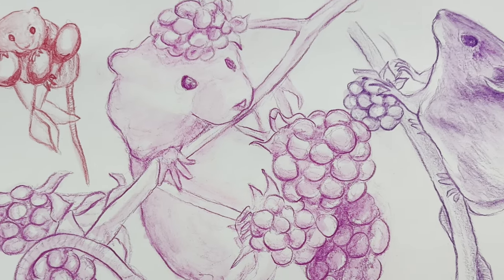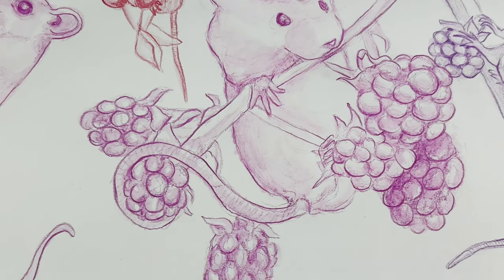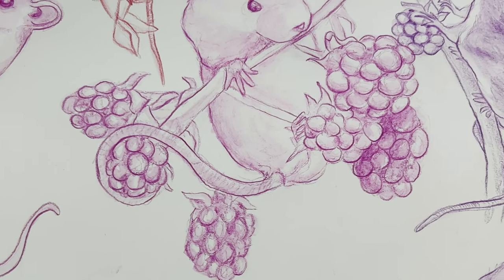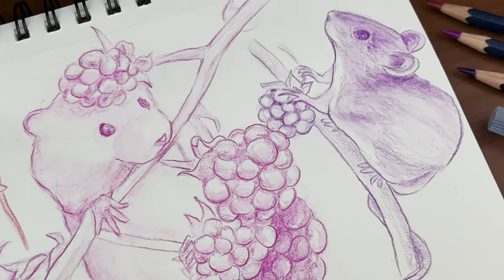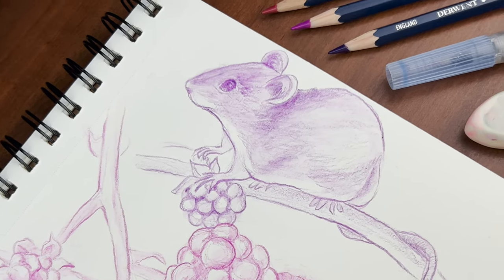That's all the fun facts I want to share in this video, but if you want to learn even more about mice — such as studies that show mice can feel rage — I'll link some other articles in my description. I hope you guys enjoyed watching me doodle these adorable little creatures, and I hope you learned something new today.